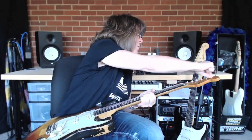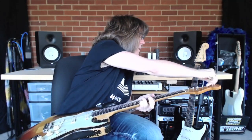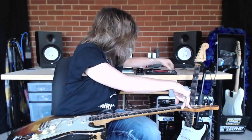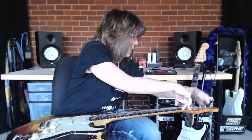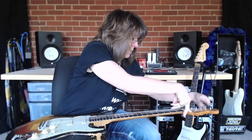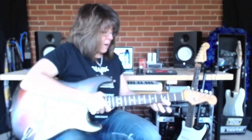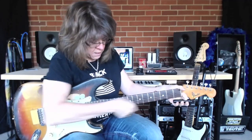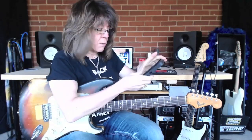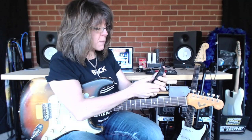Put the whole string in carefully so the string doesn't pop out underneath. I'm going to turn my tuner back on and this particular tuner will give me a pitch.